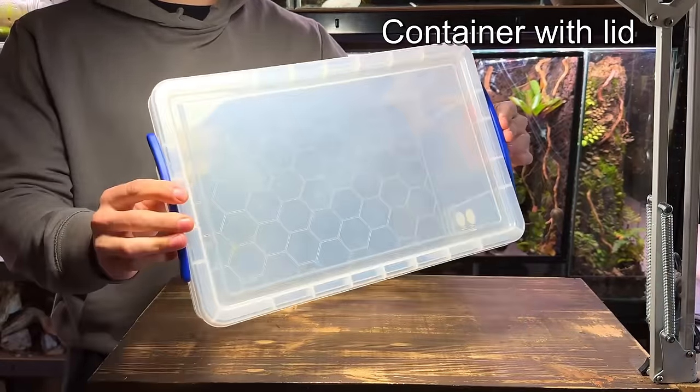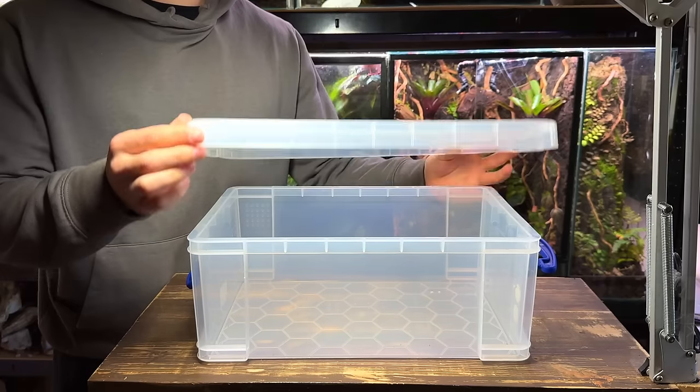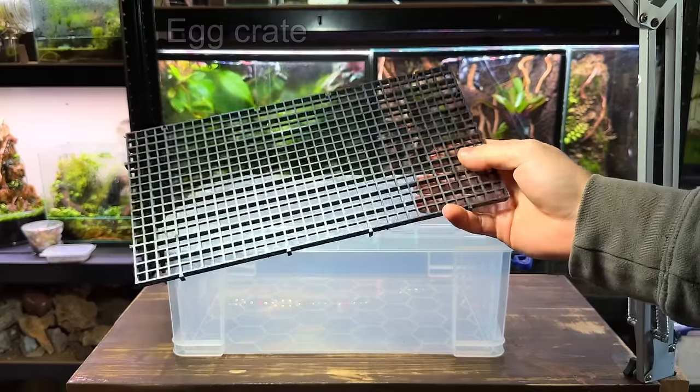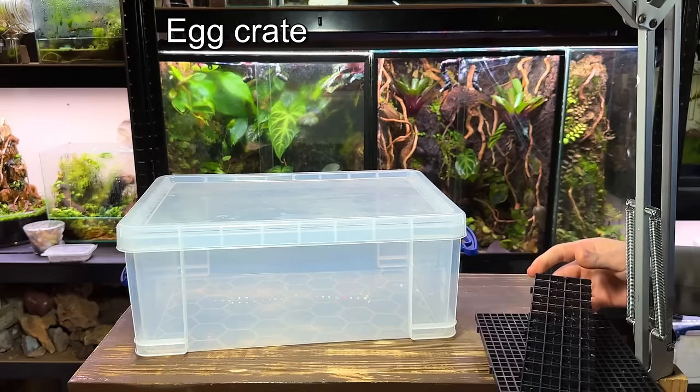Firstly you're going to need a container with a lid for the plants to grow in. It can be bigger or smaller than this one but just make sure it has a lid. The box will keep the humidity high which is required for most terrarium plants to thrive. This here is some egg crate light diffuser and I'll be using it for the drainage layer slash false bottom.